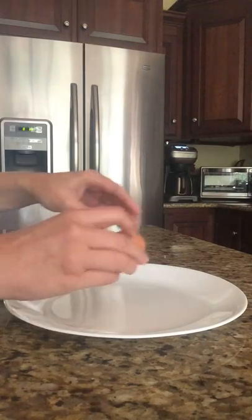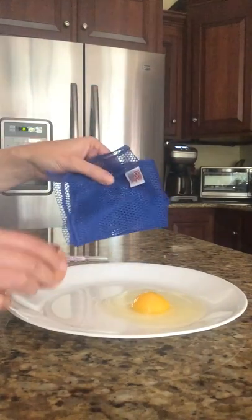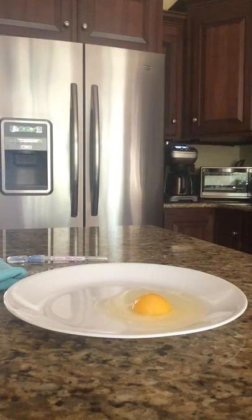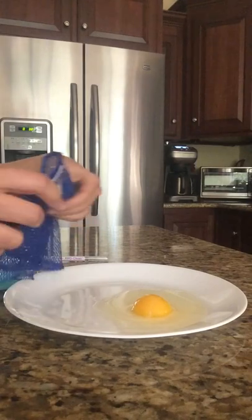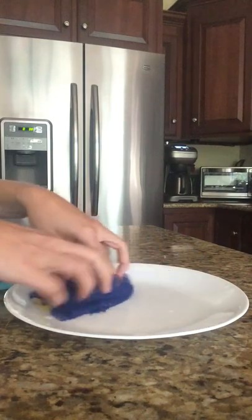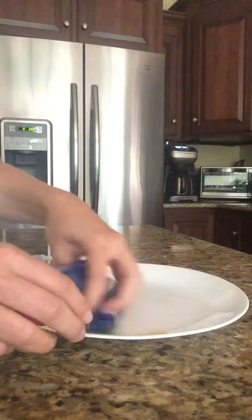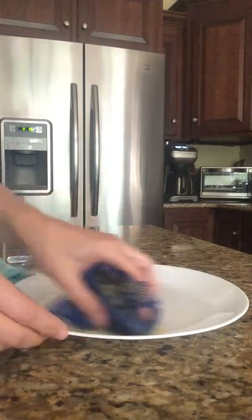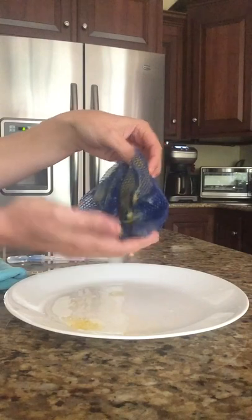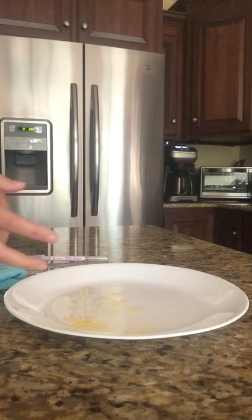I'm going to crack an egg on this plate, get the netted dish cloth wet, and get the bulk of this egg up. This cloth is awesome for getting things up — flour, egg, you name it. It wipes it up and it stays inside the actual cloth. Then it rinses out totally clean. That's what I would do to get up the bulk of the mess.